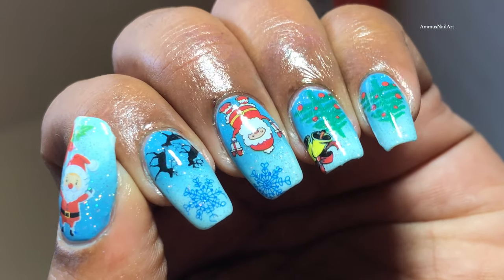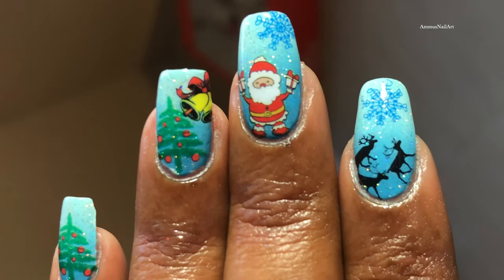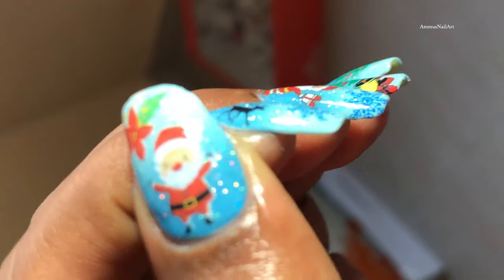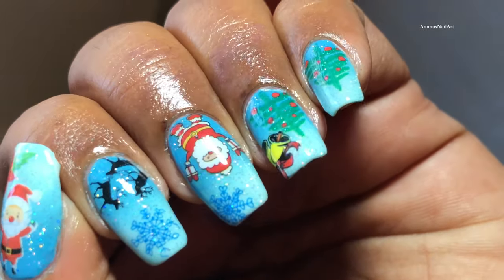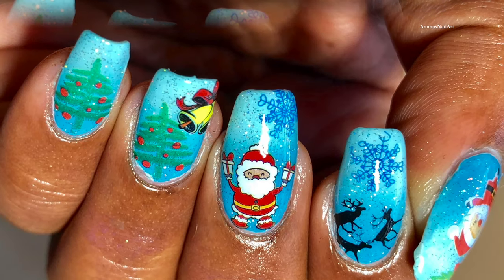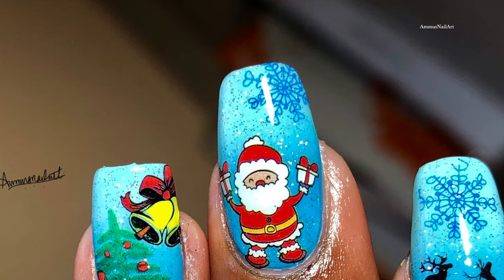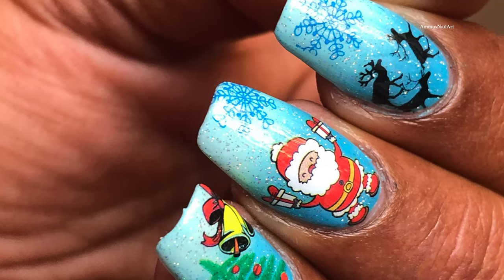And that's it — our water decal nail art is ready! I hope you guys enjoyed the video. If you liked it, please don't forget to give it a big thumbs up. If you have any questions, suggestions, or feedback, you can leave that in the comment section. In case you're going to recreate this, please don't forget to tag me in the pictures — I would love to see your recreations. All my social media links are in the description box, so you can follow me there as well. That's it for today, I'll see you soon on my next video. Thank you, bye bye!